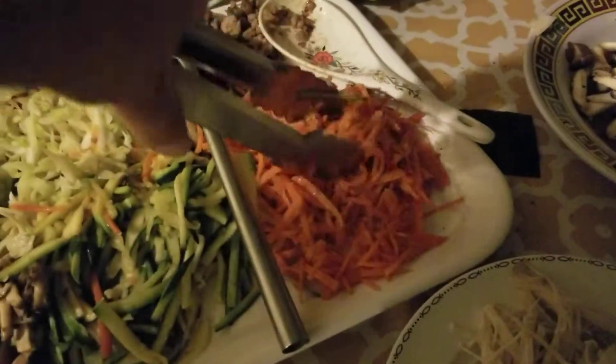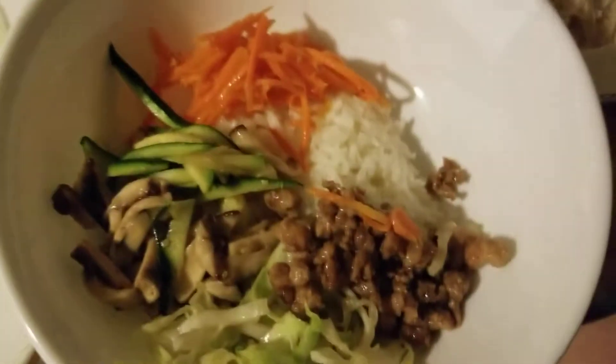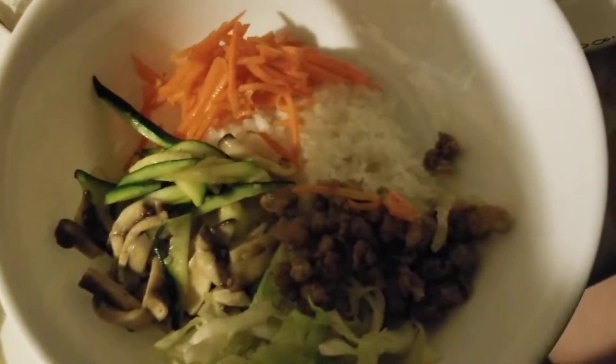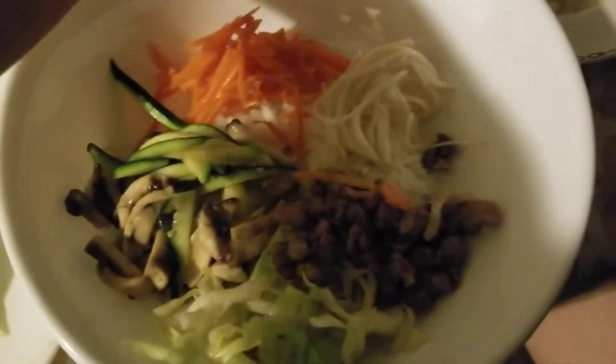Bowl number one. Now I'm gonna make mine. So we got carrots. I got all the vegetables in there right now. I'm just missing my egg. And the sauce. And here's some mushroom — straw mushrooms. There you go.